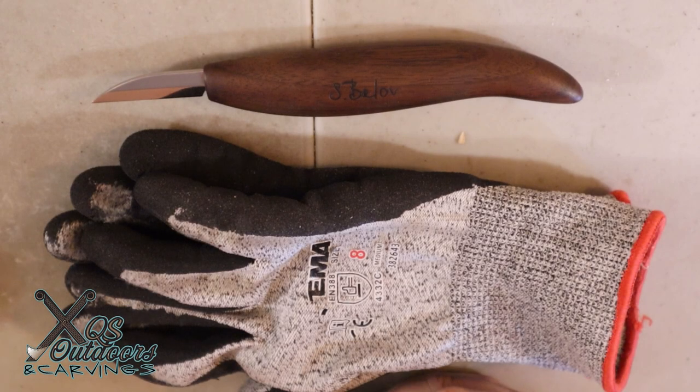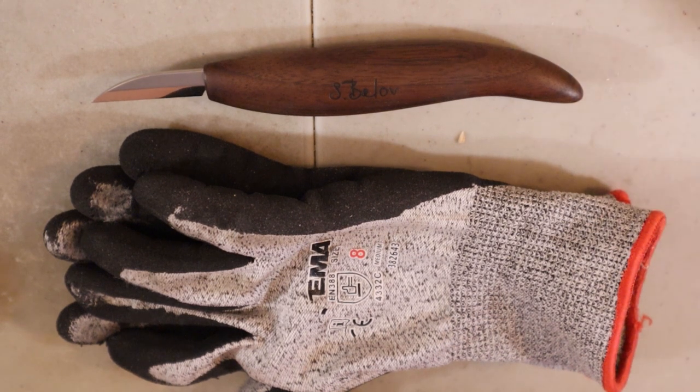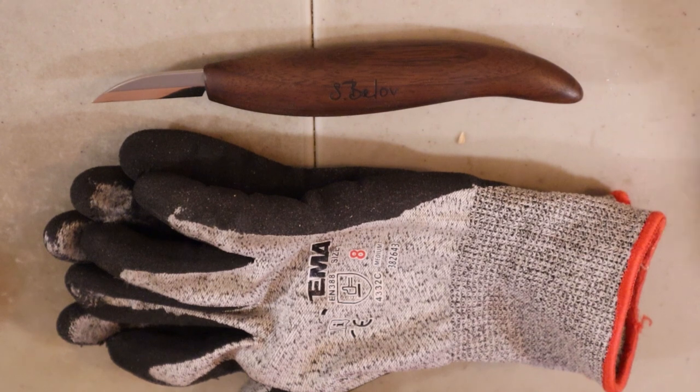Hello everyone, Jeff here. Welcome back to the channel. I wanted to make this quick video because I've seen a trend of people posting on Reddit how badly they cut themselves while carving. What triggered me is when I saw someone who was thinking about starting whittling and carving, but was afraid to start the hobby because of all the other people posting their really bad cuts. I've seen really nasty stuff — people cutting so deep they had to go to the ER and get lots of stitches.